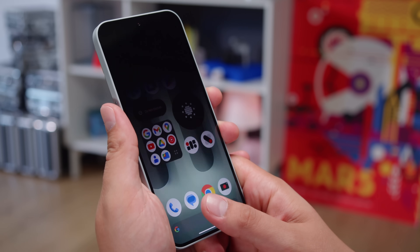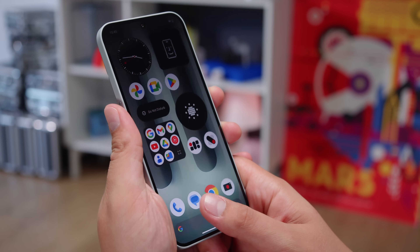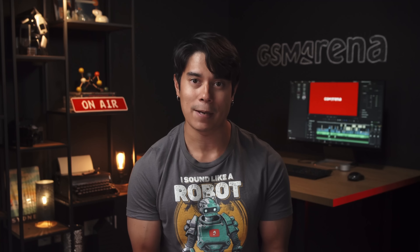You can wake up and unlock the phone using the under-display fingerprint reader, and it's quite responsive. The base model of the Nothing Phone 2A Plus now comes with 256GB of storage, as opposed to 128, but it still isn't expandable through MicroSD.